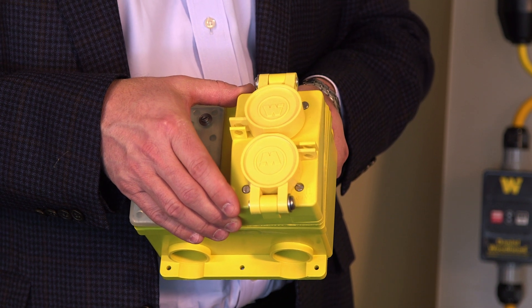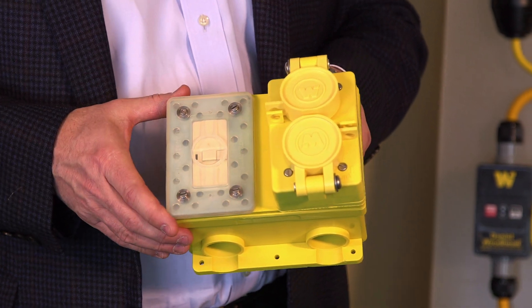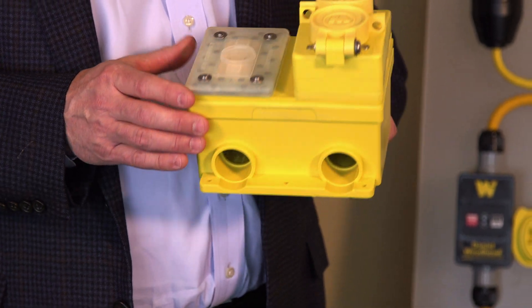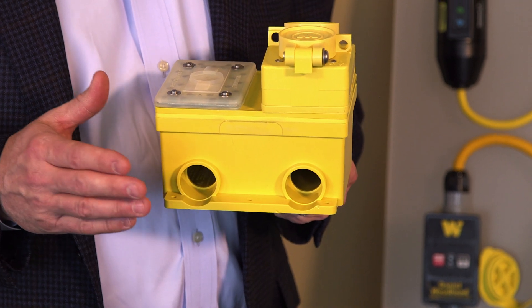In this case, we're showing a two-gang FD box, which has ample wiring room and is available for PVC tubing in increments of half, three-quarter, and one-inch pipe.